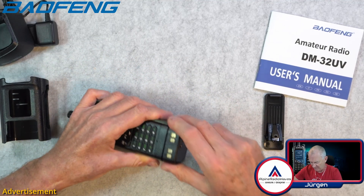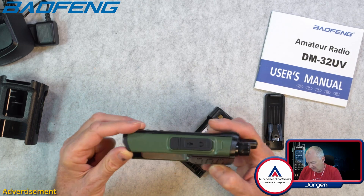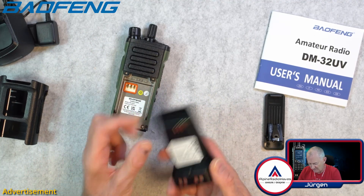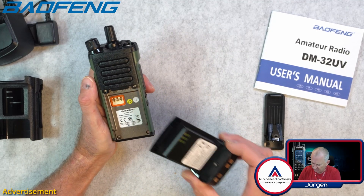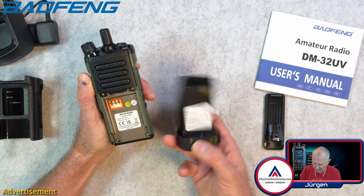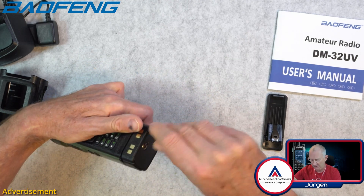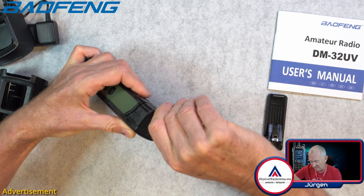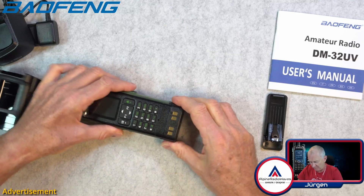Let me unscrew it one more time. This is a really nice fit. So overall the radio must be waterproof — we will find out later when we read the specs on the Baofeng website. Just using my nail to screw this in and here we go.